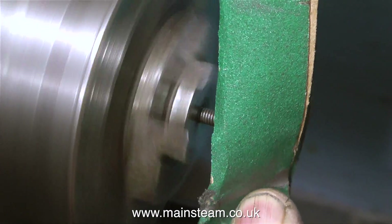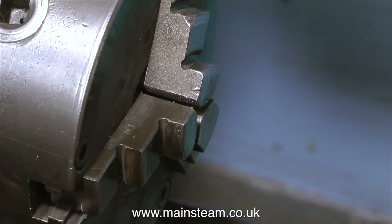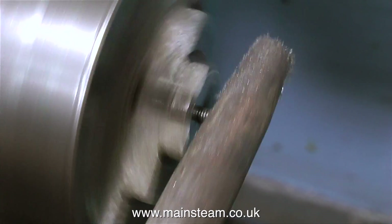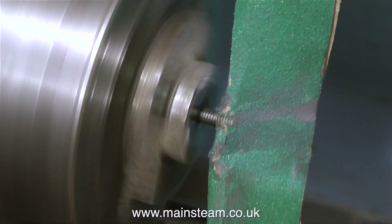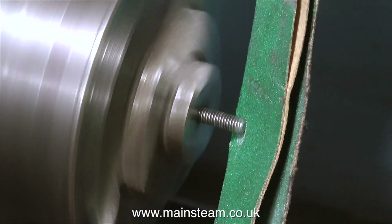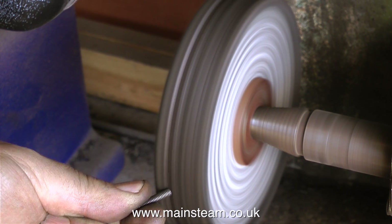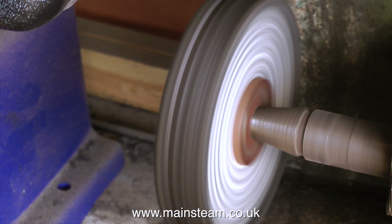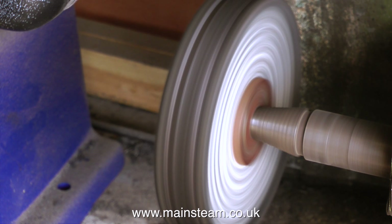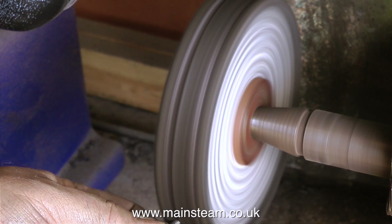I'm only rounding one end of these studs — the end that is visible. They're not actually going to be studs; these are just going to be fancy bolts that look like studs. I'm going to speed up the video for this part of the operation, as my brain does not cope very well with repeat processes like this. Then it's over to the polishing spindle — all I'm doing here is polishing up the ends of these studs just so they look nice. They're very visible, they sit right on top of the engine, so I want them to look very nice indeed.